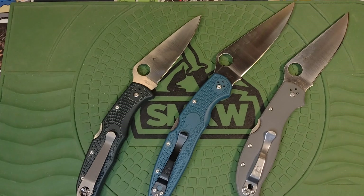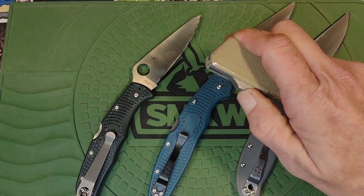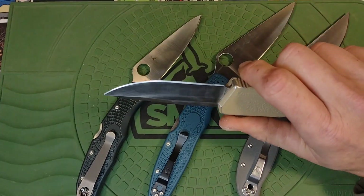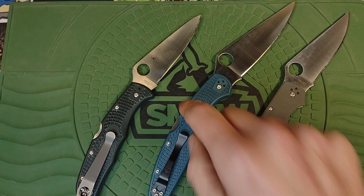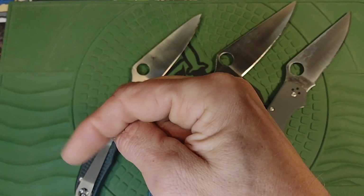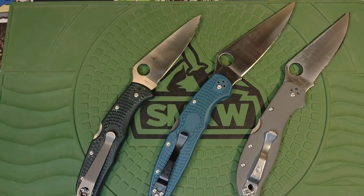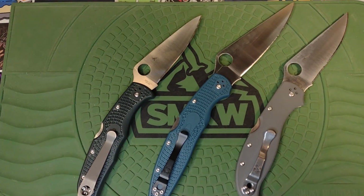Nicholas, what are you carrying today? He's got a lightning out-the-front auto — he bought it himself with his own money. Very sharp, nice little starter knife. Today I'm carrying the Police. That's all I've got for y'all. I hope everybody had an excellent Christmas season, got to spend time with family, didn't spend too much money, and everybody stayed safe. Please hit the like button — you'll automatically be entered to win half a cup of coffee. Have yourselves a fantastic rest of your afternoon!